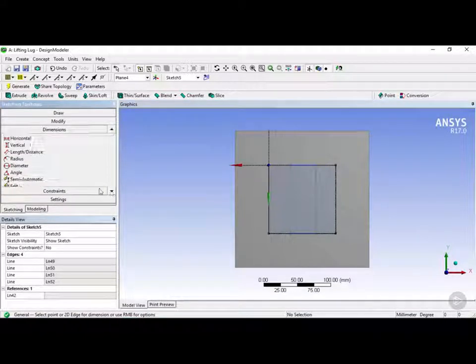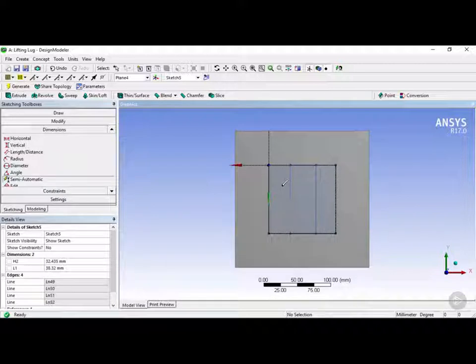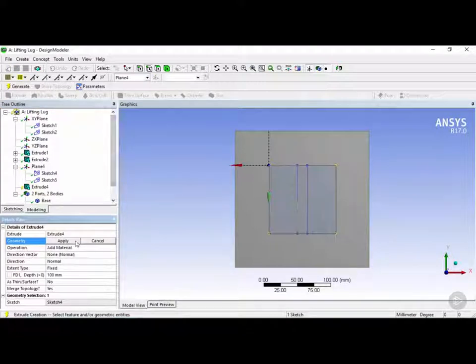We're going to go into dimensions and once again click on semi-automatic. The width here and the distance from the origin will be dimensioned. The length we know is 100 millimeters and we want this lifting lug top plate to be about 15 millimeters thick. So H2 will be 42.5 millimeters, centered, and this length will be 15. Then we're going to click on the modeling tab and click on the extrude button.